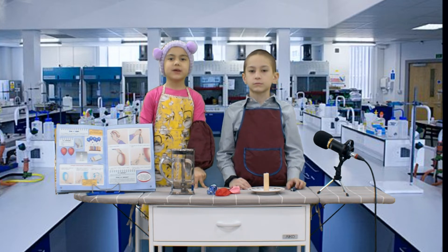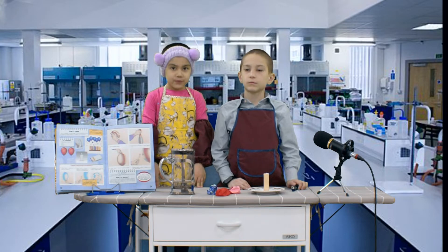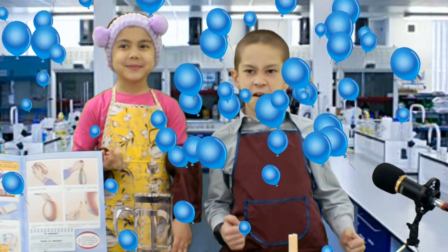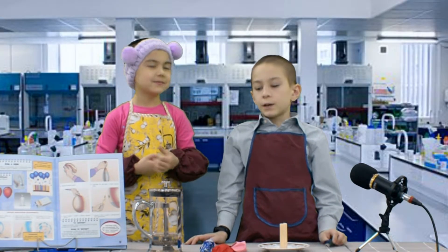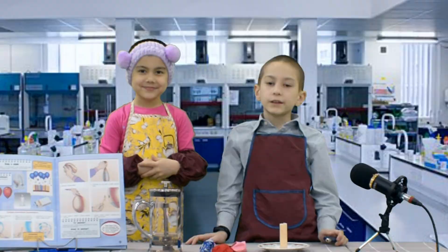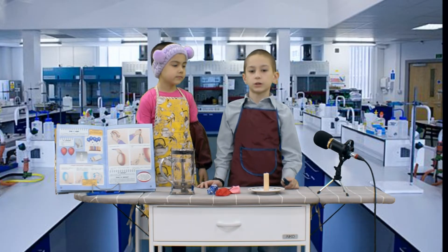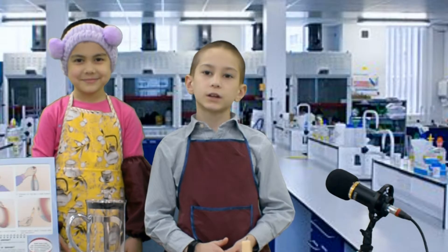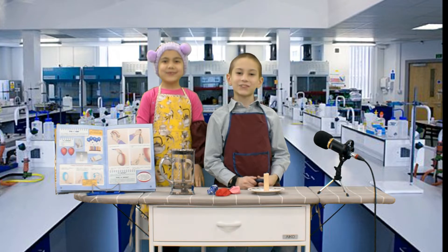Hello friends! Today we're going to make a science experiment with balloons. What do you think if we blow a balloon and put a candle on, then put the balloon near the candle? Let's see what will happen — is it going to pop or not? Let's get fuzzy!